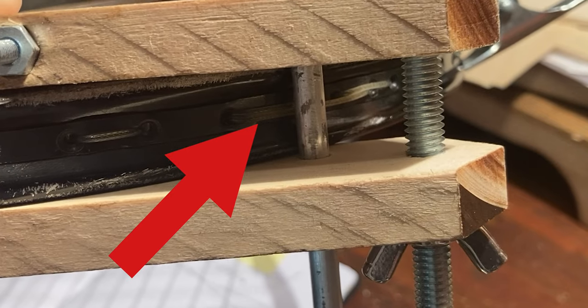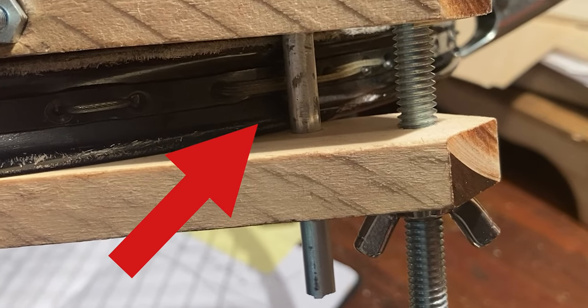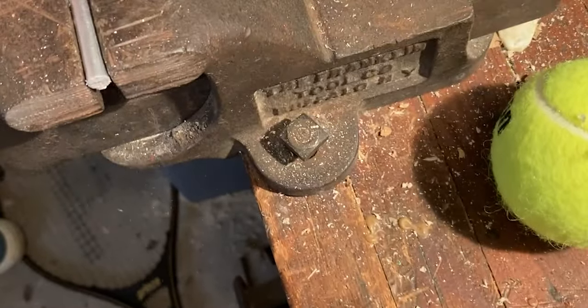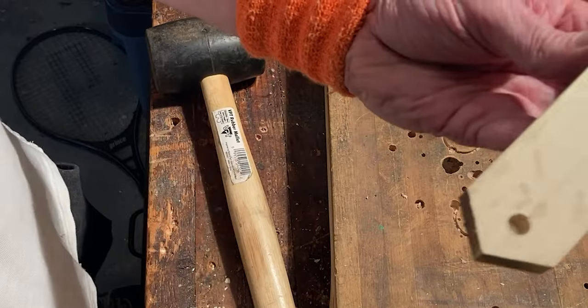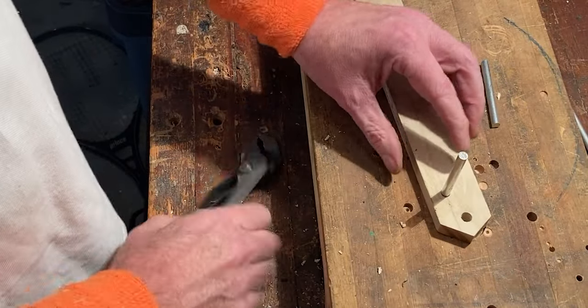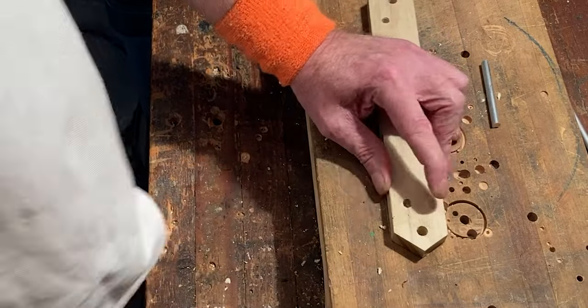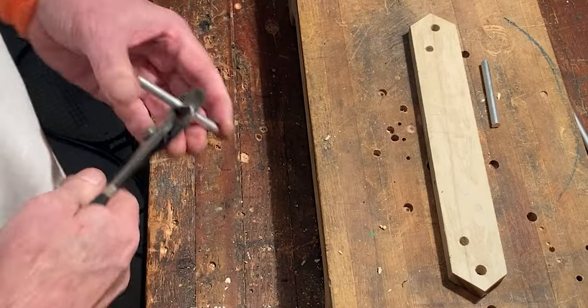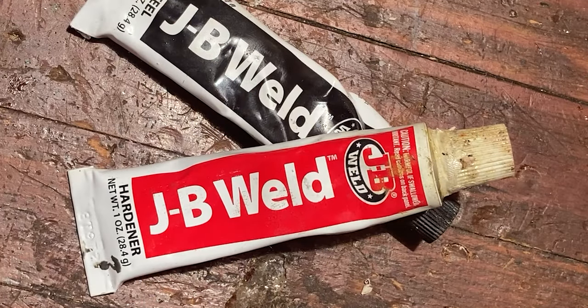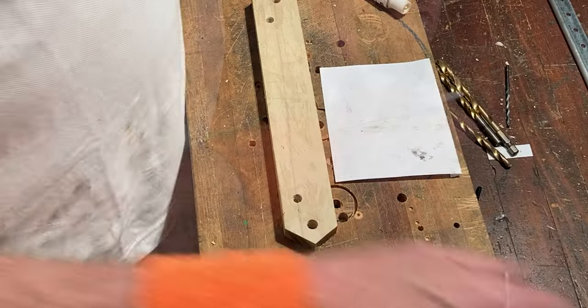Now we're going to add two sliding pins that will be the contact points with your racket. Cut two two-inch long sections from your aluminium rod using a hacksaw. Pound them into the two smaller holes on part B1, then pull them out. This should loosen up the holes and make gluing the pins a little easier. For glue we're using JB Weld, but any adhesive recommended for bonding aluminium to wood will work.